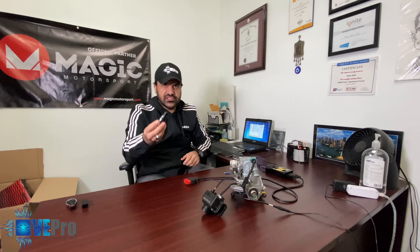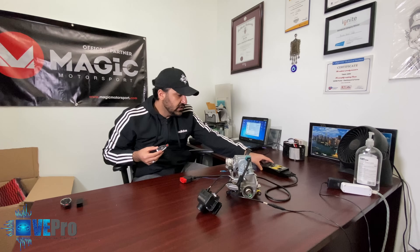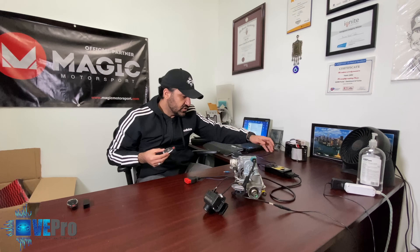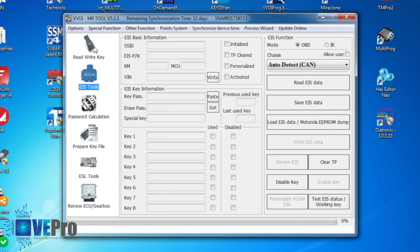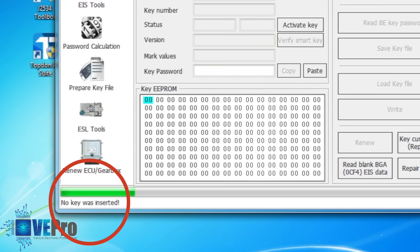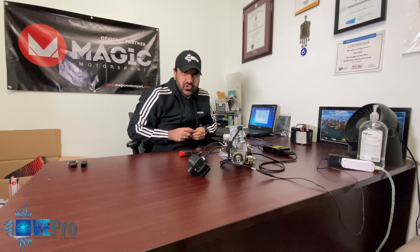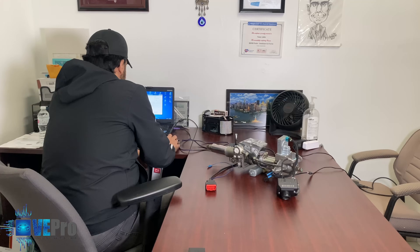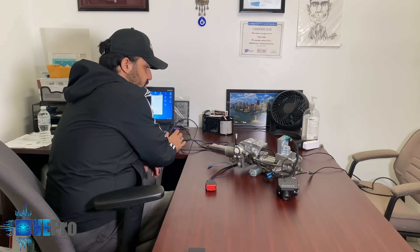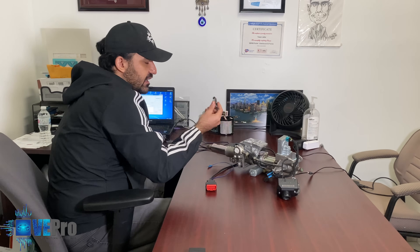As a first step we always test the key. We're using a tool called the X-horse DVDI MB tool — we have limited stock on our website. We insert the key and go through Read/Write Key to try to read it right away. The software immediately says no key inserted. That tells us the problem is most probably with the key itself. We tried cleaning it, different angles, multiple reads, but in this case it's not reading at all. Right off the bat we figured out the key is bad.